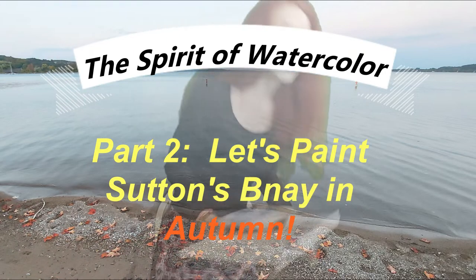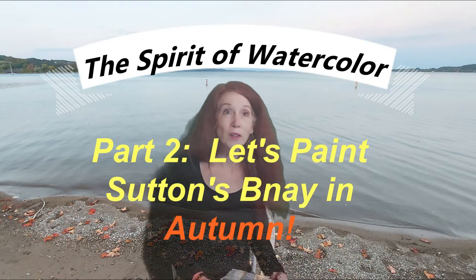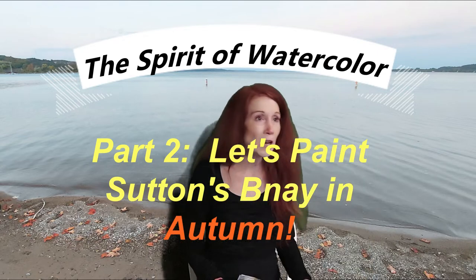Hello again and here we are back to the spirit of watercolor. As it's getting cold out, it's almost moving from October into November. Halloween is coming, autumn colors are bright, leaves have been falling, but there's still a lot of red and orange and beautiful colors.